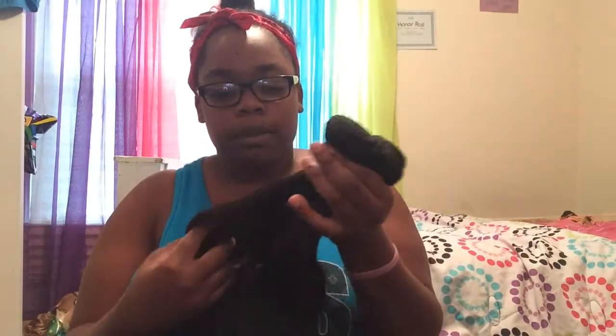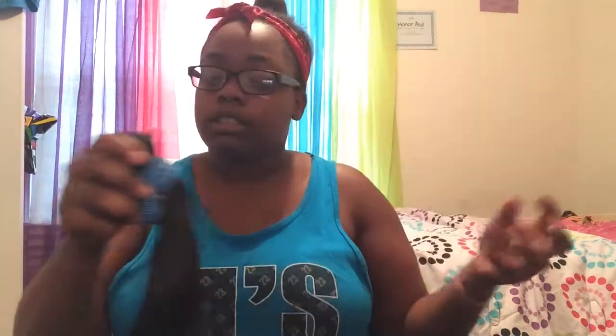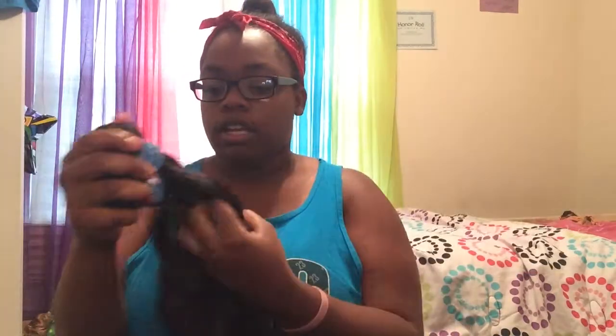The hair smells kind of weird, but after I co-wash it, wash it, and deep condition it, it should be okay. The hair has like no tangles at all — I'm pulling on it and it's not tangling. You really have to pull on it to get some shedding. I really like this hair. It's 100% Brazilian. It just smells funny, but the webs are nicely constructed, so it's some very good hair.